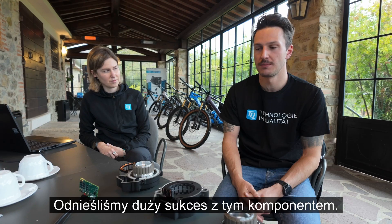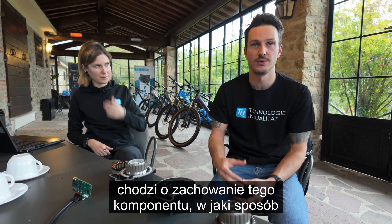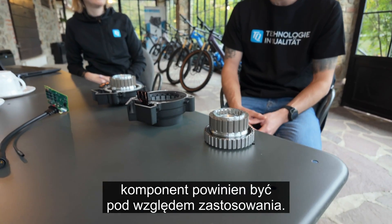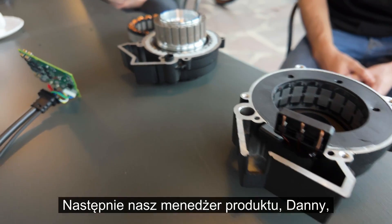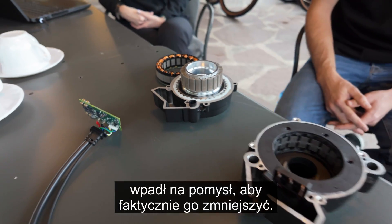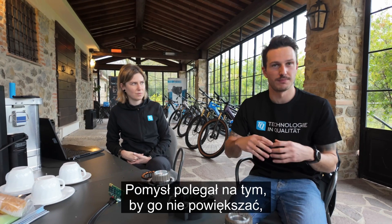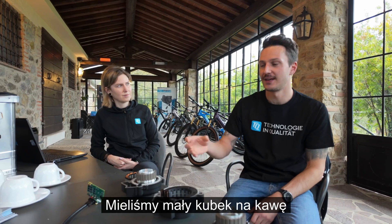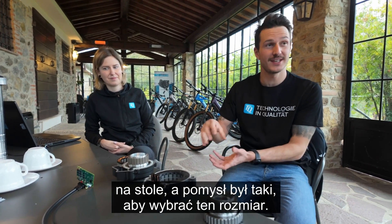We had good success with this component and made a lot of experience in how it behaves and how it should be in terms of application. Then a product manager of ours, Dani, came up with the idea to actually scale it down. The idea was not to make it bigger or stronger, but rather to have a smaller motor. We had a little coffee cup standing on the table and the idea was to go with that size.